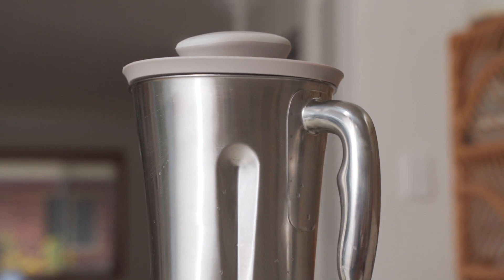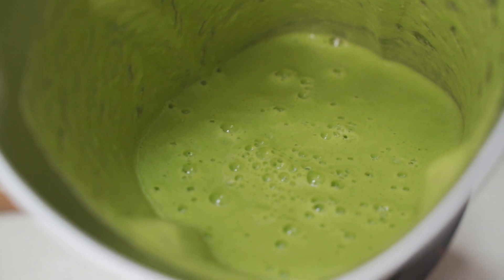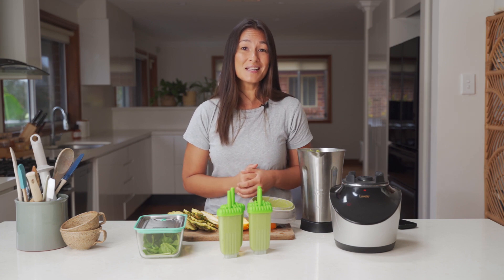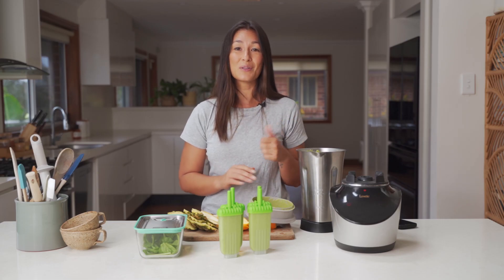Blend it up on smoothie mode for around 30 seconds or until completely smooth. Pour it straight into your popsicle molds and place the lids on. That's a great way to prep once and enjoy many times over. These go straight into the freezer now until they're ready.